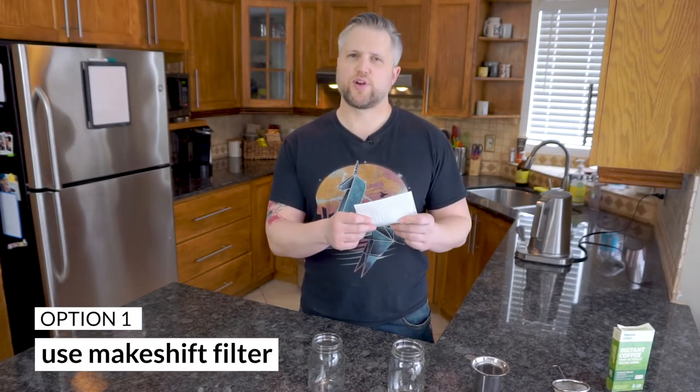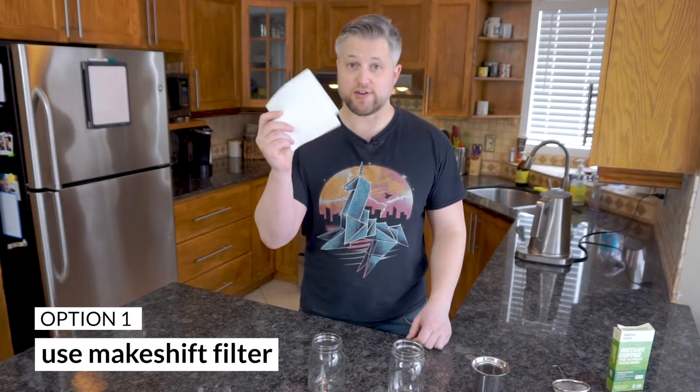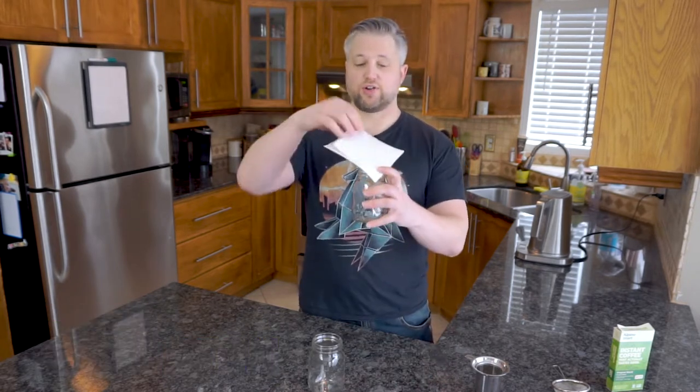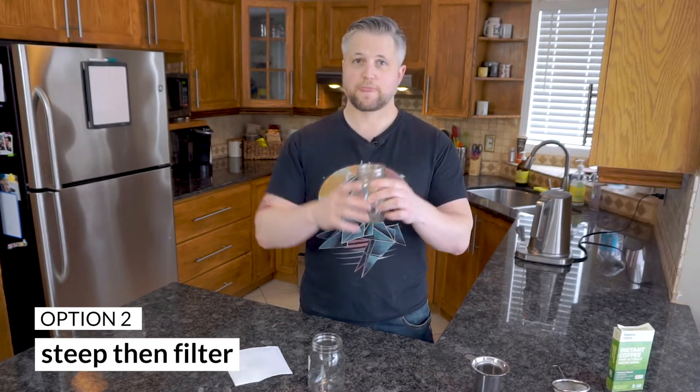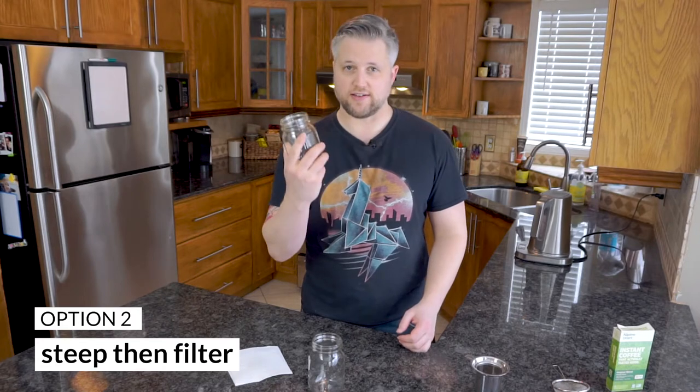But what if you're at home or at the office and you have ground coffee and you need that coffee now? We have two options. Option one: put your ground coffee in a makeshift filter — like a paper towel on top of the mug — and run hot water through it. Option two: put hot water in a mug, add your ground coffee, let it steep, and then filter out the grounds. I experimented with both, and the latter option was far superior.